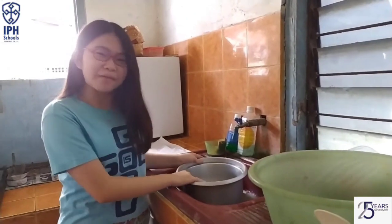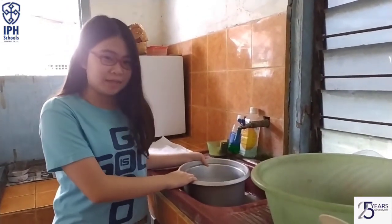Hi, my name is Sheris Marvella Cristanto, but my friends usually call me Sheris. I'm from St. John Gabriel Junior High School.